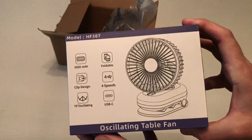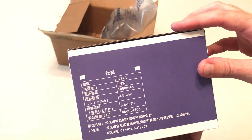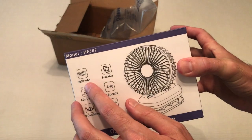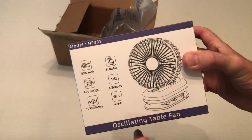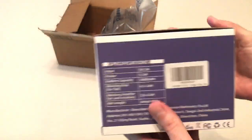As with all my purchases, I like doing these unboxings because there's somebody else out there thinking about buying the same item and they want to get an idea of what it looks like when it comes in, what the packaging is like, what the quality is like, and so on. So this is affordable — 5,000 milliamp hours. It takes three hours to charge but can run up to 24 hours. It charges with a USB-C cable, has four different speeds, and it's a clip design.